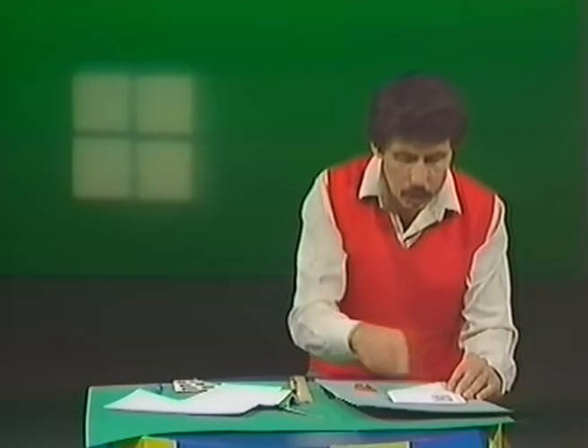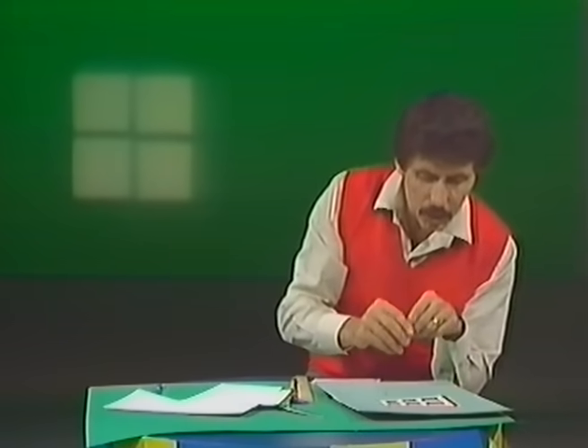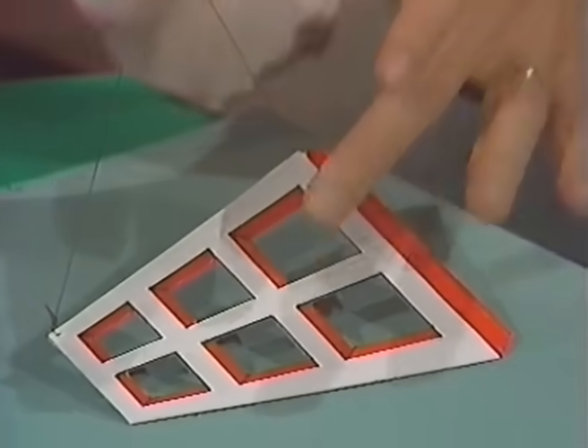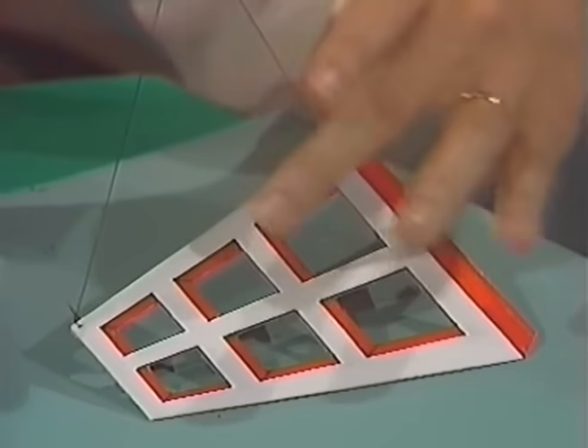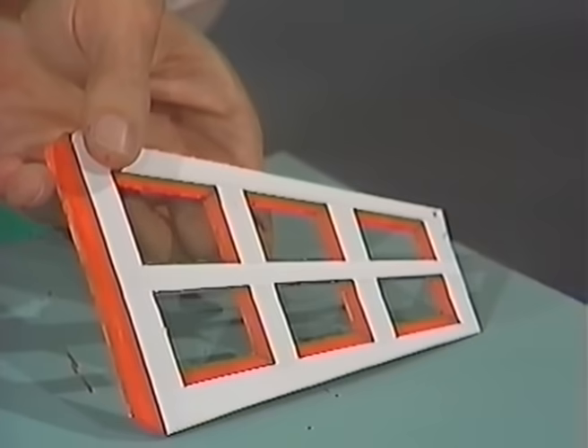Once you've done that, one more thing to do with your safe cutter — cut out the spaces. This will take you quite some time, but at the end of it all you will have a window that looks just like our big one, except it's on a small scale. Then shade in with a coloured pen those sides, making sure that it's exactly the same on each side.